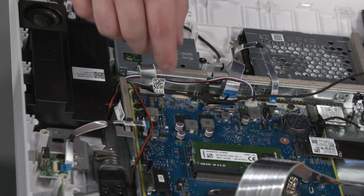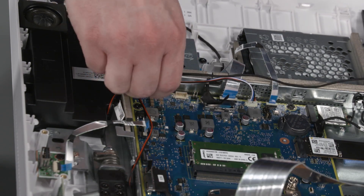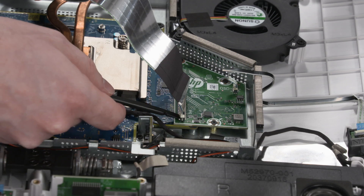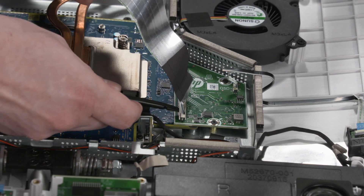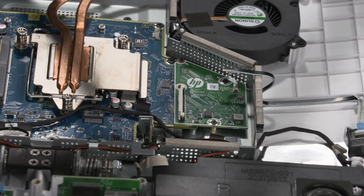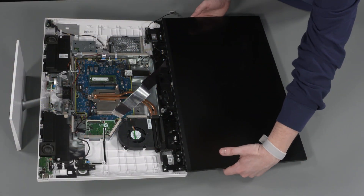Disengage and remove the backlight cable from the routing clip on the display cover. Using minimal force, lift the locking bar up on the LCD panel ZIF connector and disconnect the ribbon cable from the motherboard. Remove the LCD panel.